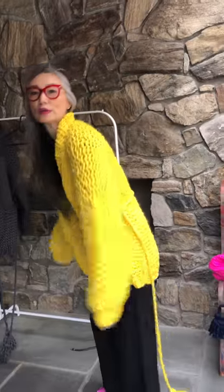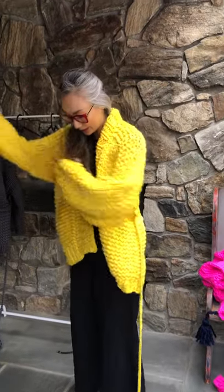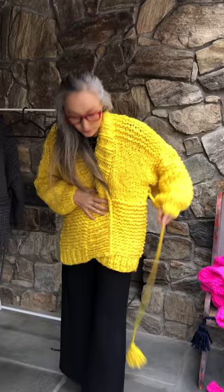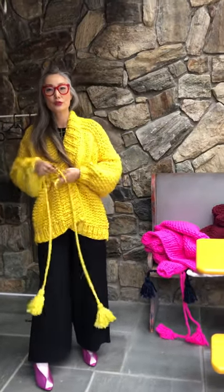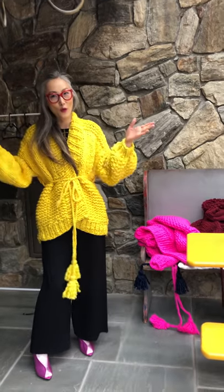I like bright colors, especially in winter or early spring. It stands out, but some people don't like it — they like neutral colors. I like all the colors.